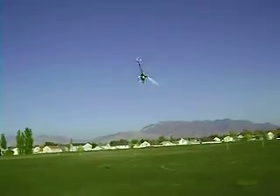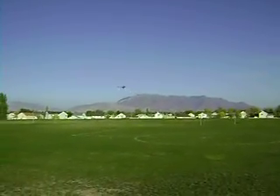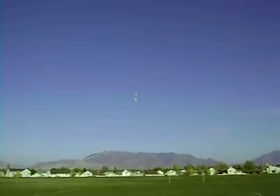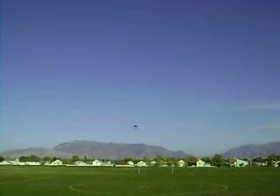The T-Rex 550. That's so smooth. Oh dude, it's beautiful. Oh yeah.